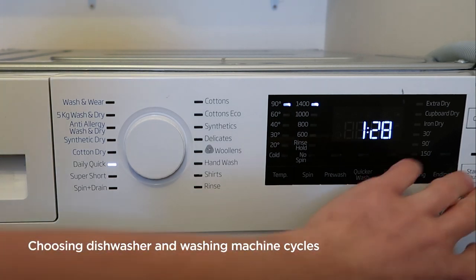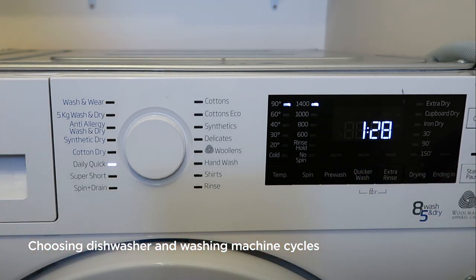Once you're happy with your selection, press start and the machine will run the cycle that you have chosen. For best results and cycle specifics, refer to your manufacturer's instructions — these will give you maximum loads and tips for best wash results on your specific machine.